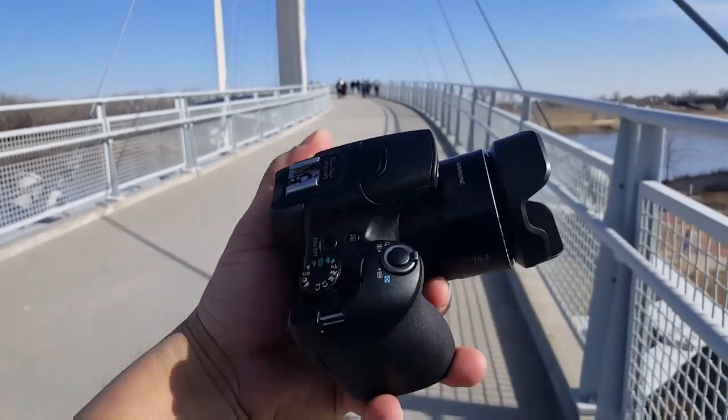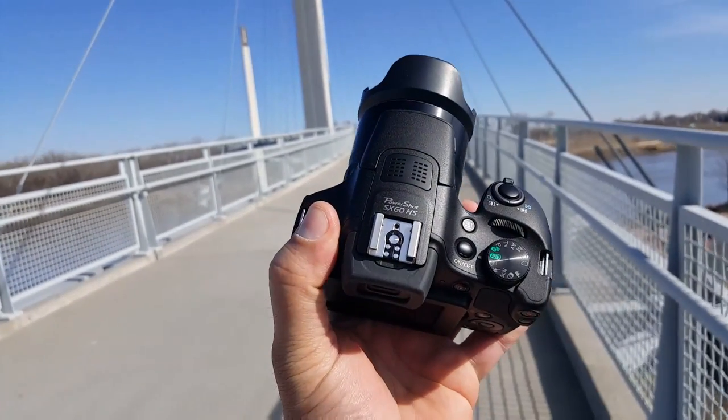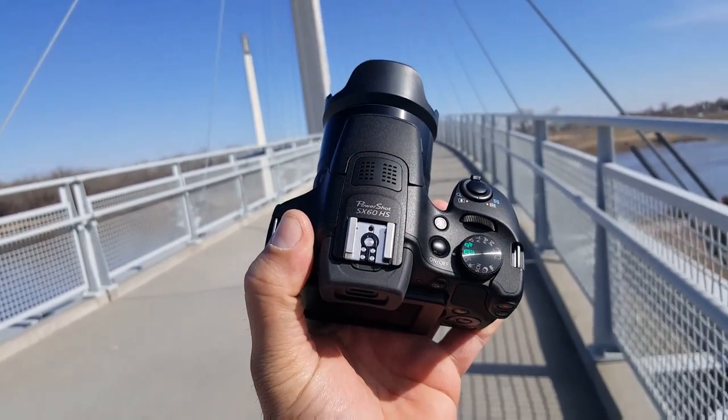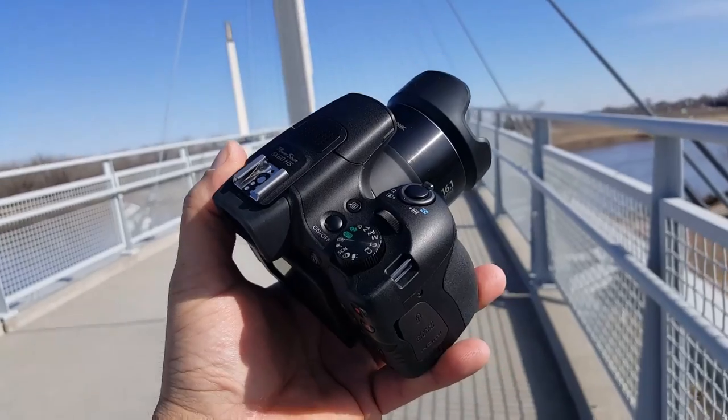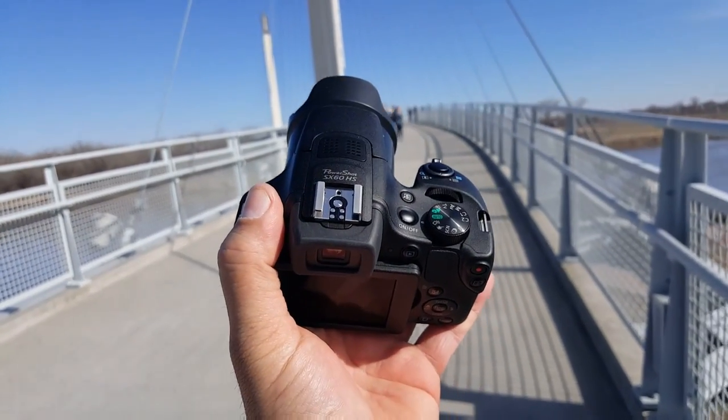The camera is called Canon — as you guys can see right there, the brand name Canon — PowerShot SX60 HS. That's the complete name; it usually goes by Canon PowerShot SX60.